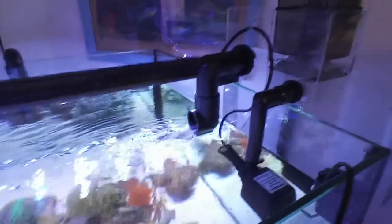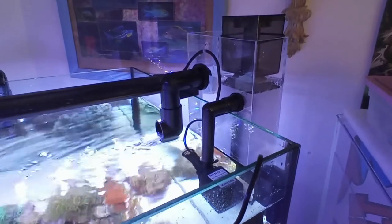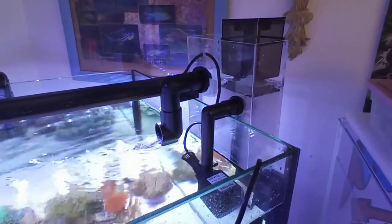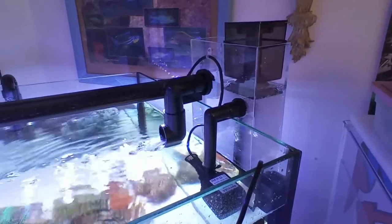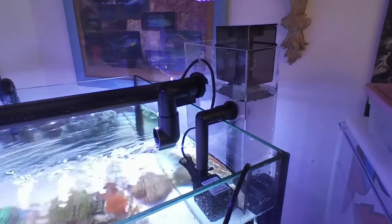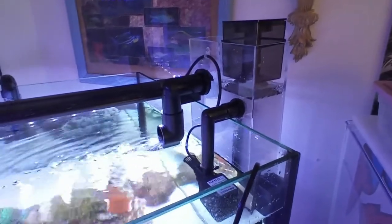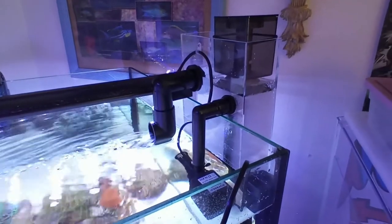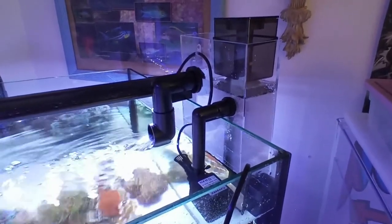Thanks everybody for watching. If any of you have had experience with this Blue Ocean hang-on protein skimmer, please put your comments down. If not, at least now anybody thinking about using it — it's a great buy. I picked it up on eBay for $70 total with free shipping, which is awesome for a hang-on skimmer. We'll see how it works in a follow-up video. Thanks for watching, have a great day.